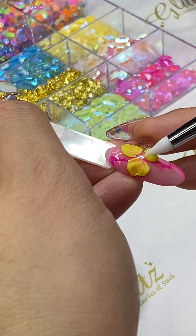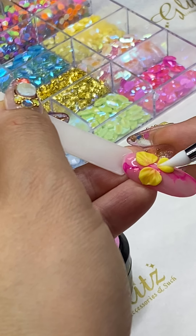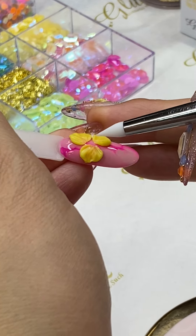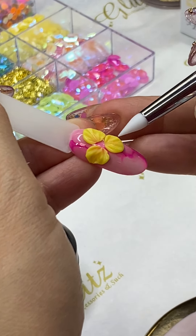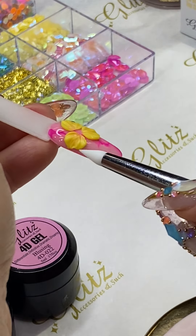When you place your beads, you have to work within a certain time depending on the weather — you've got to move fast otherwise it will set on you. But with this gel, it will not set until you cure it under the LED light, so you have time to think about placing those petals.